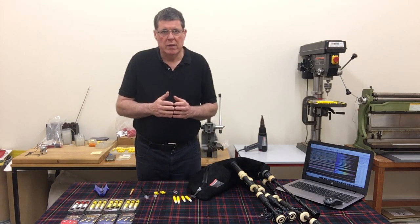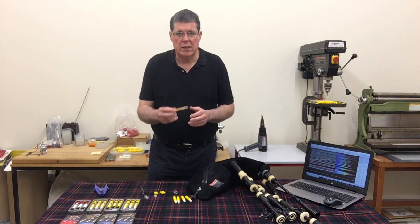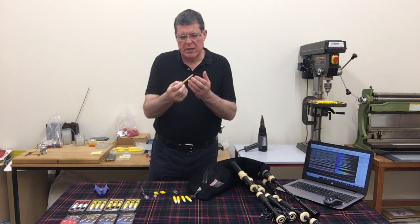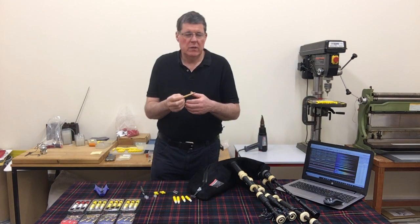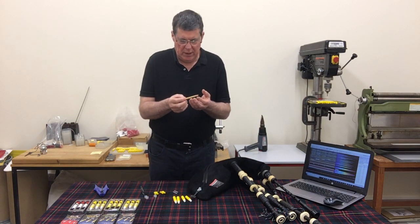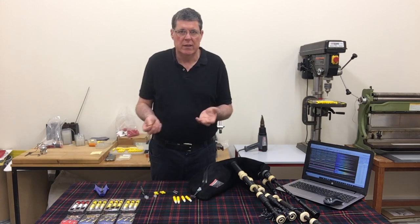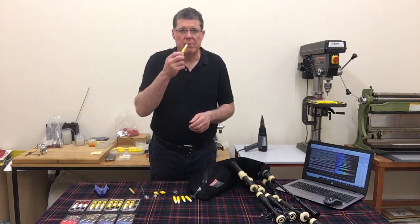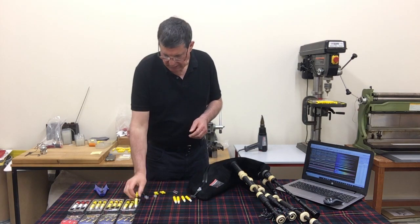The first requirement of a cane drone reed was for it to be airtight. That means when you blow the reed and it shuts off, there's no air coming through. If there's air leaking through, there are several things you can do to make it airtight, but being cane is quite cheap, you would just discard it and get another reed. This is exactly what I've strived for on my own reeds — to get that airtightness.